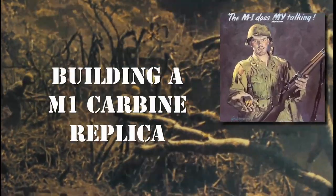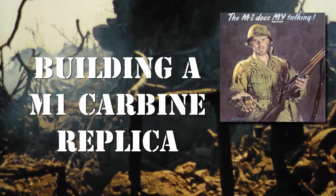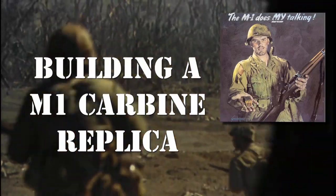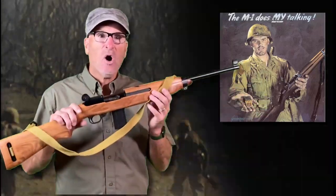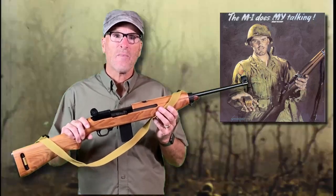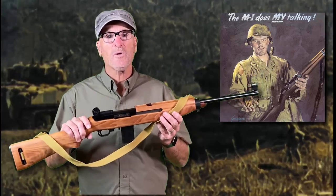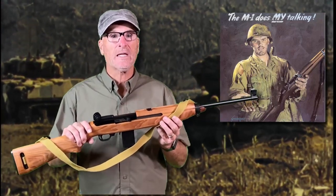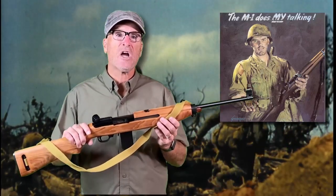The iconic M1 carbine and Garand rifles were the main infantry weapons for World War II and Korea. If you'd like to own one to perhaps honor your father or grandfather who fought with it, the problem is they're expensive to buy and shoot. So maybe the next best thing is to own a replica. This rifle is an example of a commonly available kit that turns a Ruger 10-22 into an M1 carbine replica.